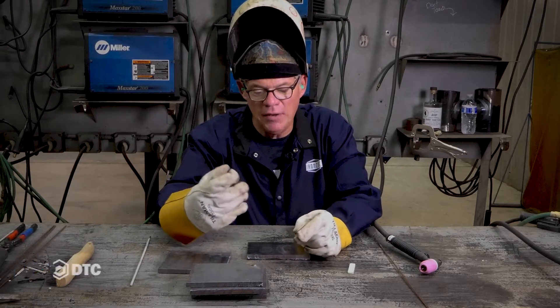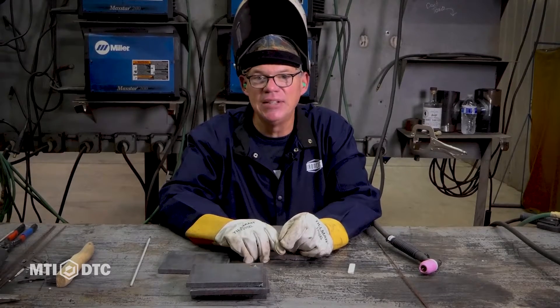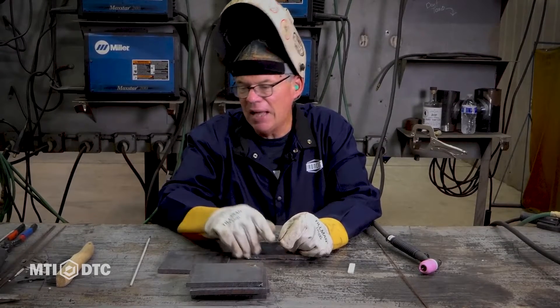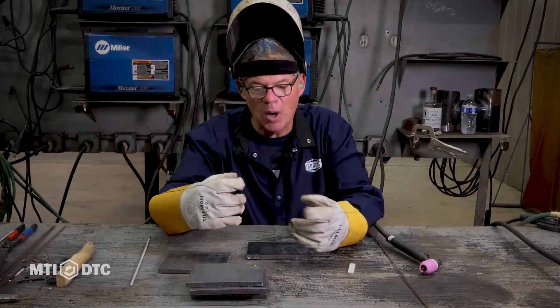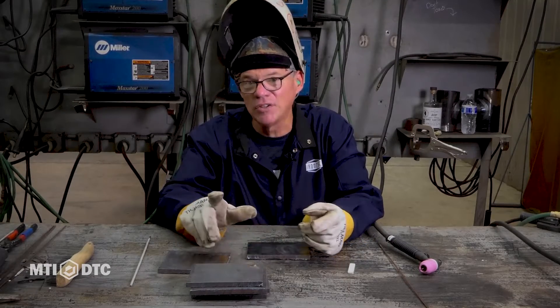Hi, I'm Mike Casper. I'm the lead instructor and co-founder of MTI DTC, and welcome to another video series we have on TIG welding. TIG — a lot of guys love it because there's not a lot of sparks. It takes a fair amount of hand-eye coordination and it's very versatile.